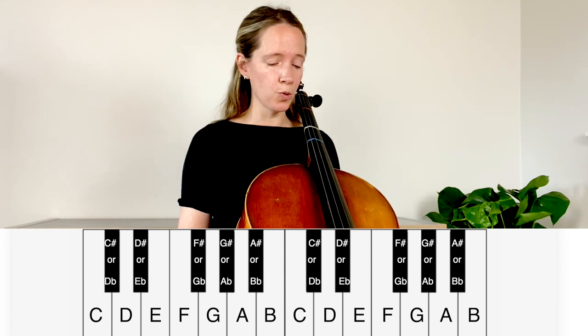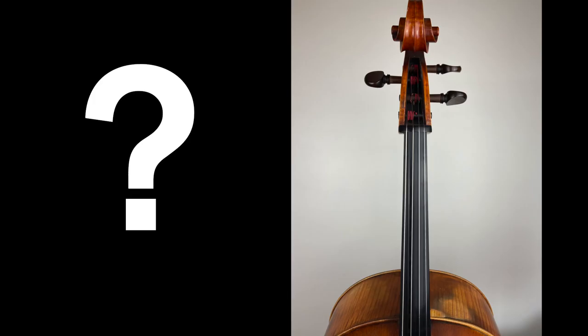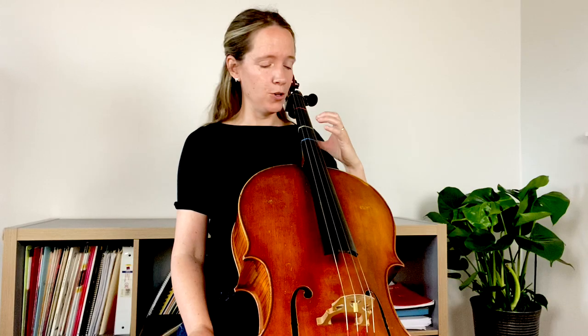However, when we look at the cello fingerboard we are instead presented with somewhat of a black abyss — we don't have any frets, we certainly don't have any keys to play, we just have this black expanse. So that's where I suggest it's very useful to start with some tapes.